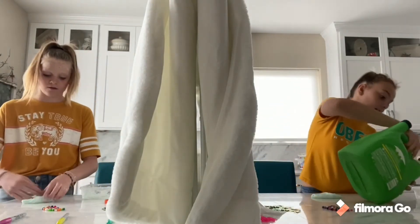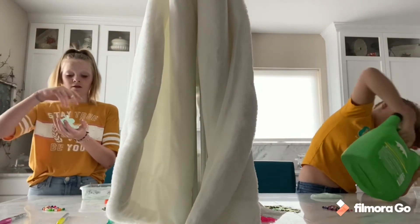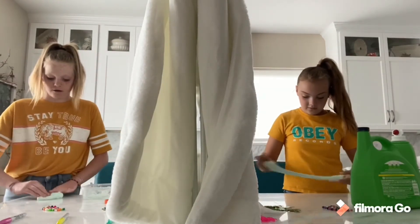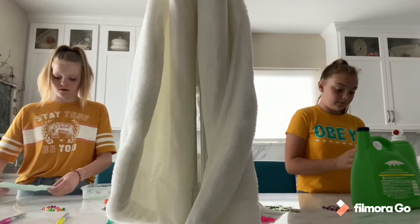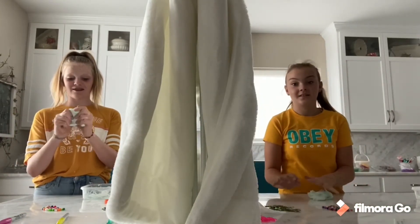I'm just going to add a little bit in here. You don't want to overpower it. Mine's coming together now. When I knead it on the cabinet it comes together a lot better. I don't like this one as much as my last one. That's way better than my last one.